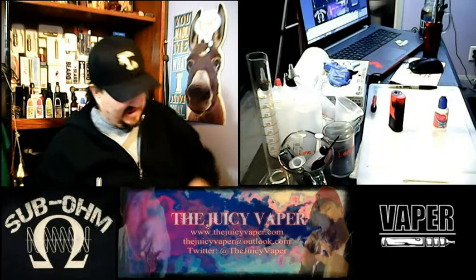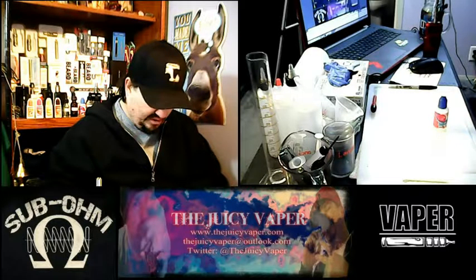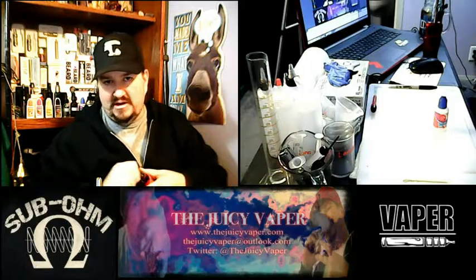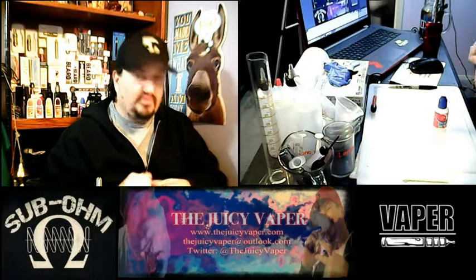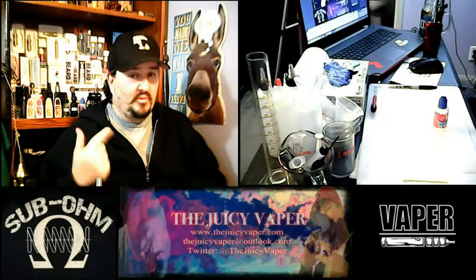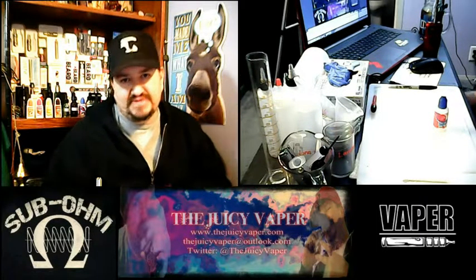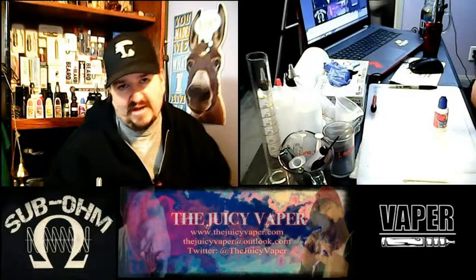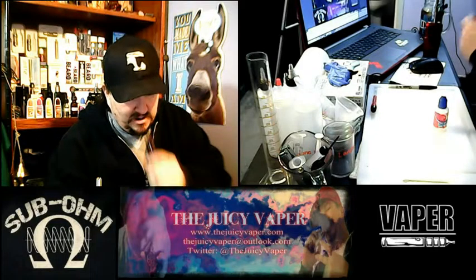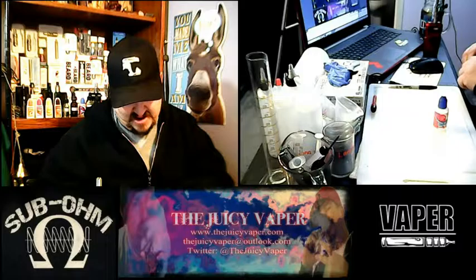Let's go ahead and get this put on to the tank and take a few good suctions on here to pull the juice through the wick and the coil. Those few little extra steps will remove a lot of ugliness from dry fire and all that. It's a good thing we did that so I can check my air.